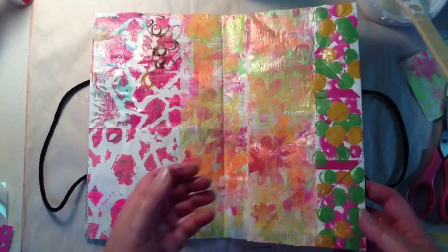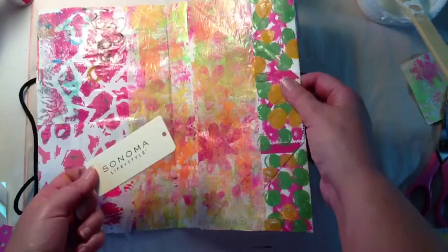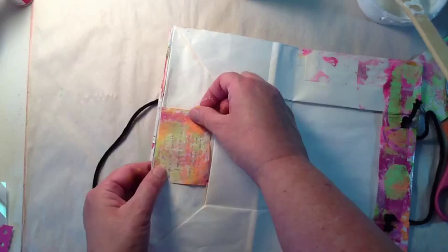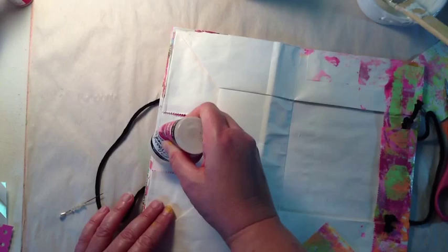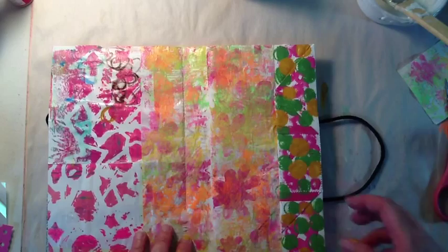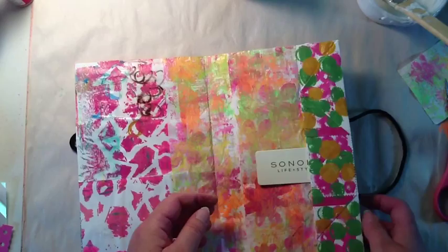That page is extremely colorful but it will tone down once I finish. I noticed this little pocket — if I put something in there it goes right through, so I have to fix that. I took a scrap from the receipt and adhered it on with glossy accents, and now when I put something in it doesn't go all the way through. Easy fix, and I got to use up that little scrap — I don't like throwing anything away.